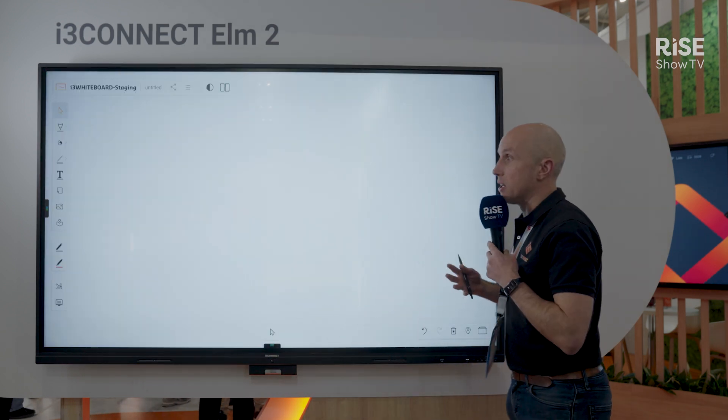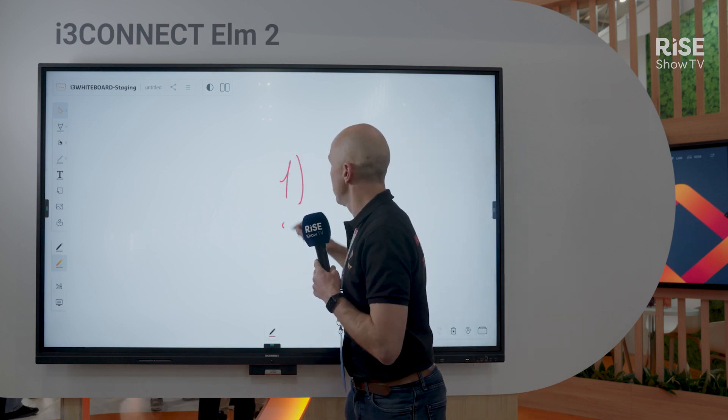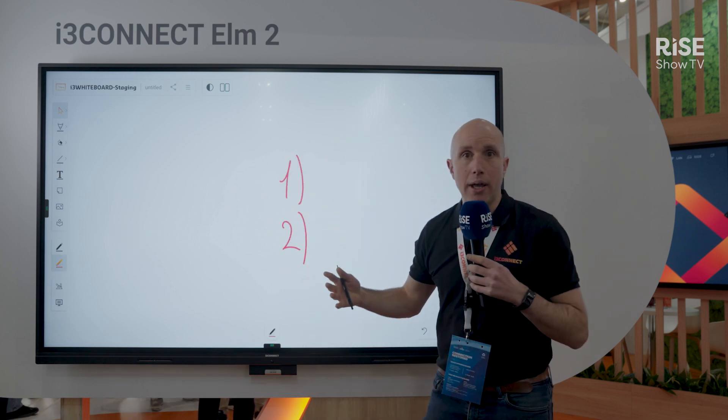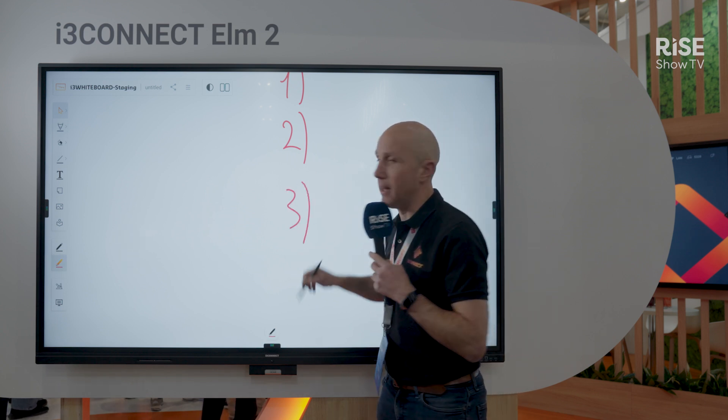Most of the time people will whiteboard on an interactive whiteboard. Super easy — you take the pen and start writing. When you run out of space, no worries, it's an infinite canvas and you can keep on writing.